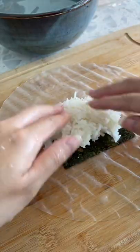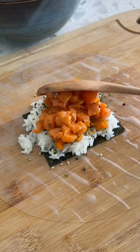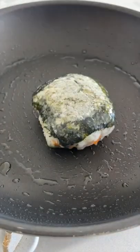Add dried seaweed, then wet your hands and spread out the rice. Season with furikake and some masago. And you can stop here and start eating, but I'm going to pan fry so that the outside can get a bit crispy.